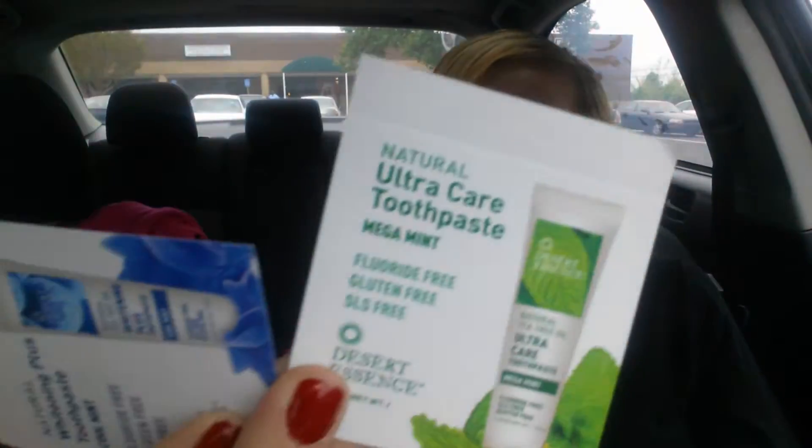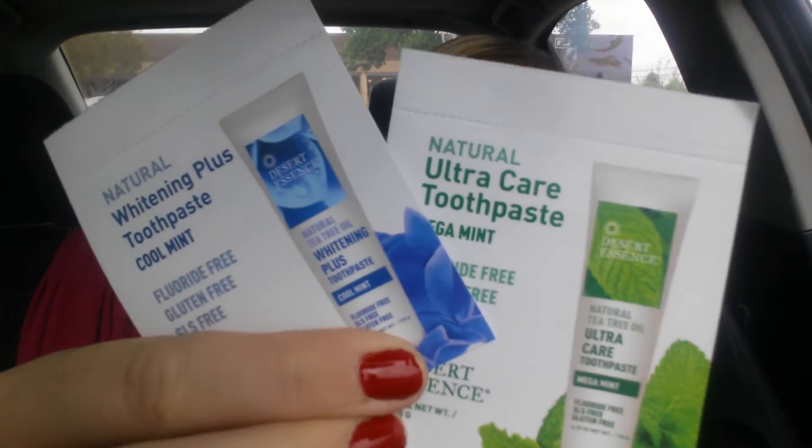Next, we have two samples of Natural Whitening Plus Toothpaste. This one's in Cool Mint. And this one isn't whitening — this is just their Ultra Care Toothpaste in Mega Mint. And these are from Desert Essence. They look like that. The back is just a little packet sample of toothpaste.